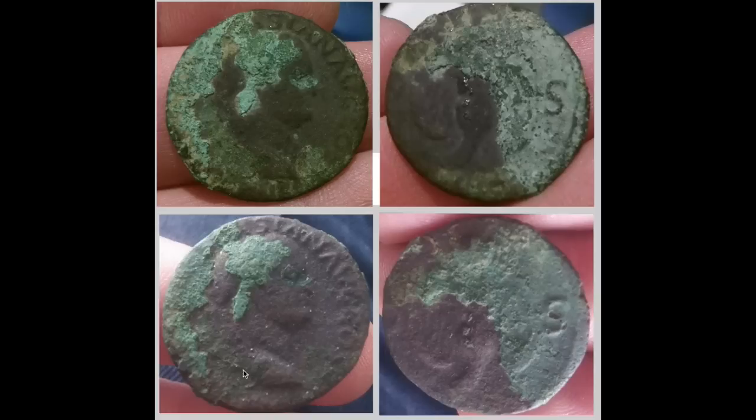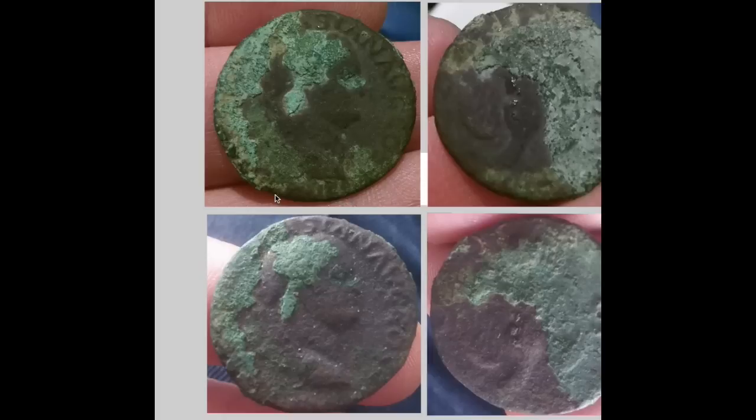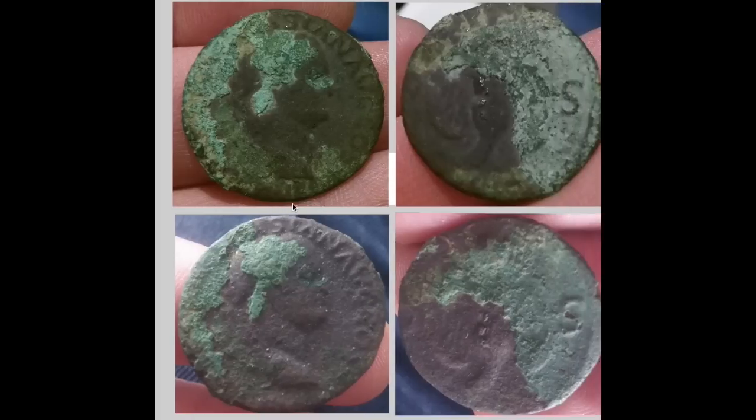But apart from that, look — you see all this green kind of crudage here, that's all really, really disappeared here. And that's not the lighting — that's actually just vanished. So no real change there on the Roman overall. I just think it's because it's so deeply embedded with this crud.